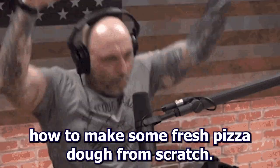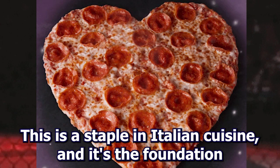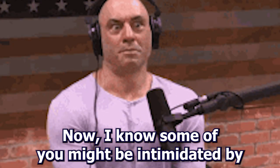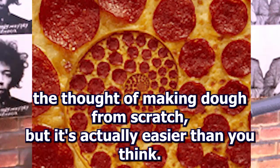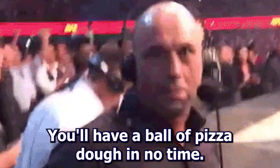Hey folks, today we're going to learn how to make some fresh pizza dough from scratch. This is a staple in Italian cuisine, and it's the foundation for one of the most beloved foods in the world — pizza. I know some of you might be intimidated by the thought of making dough from scratch, but it's actually easier than you think. With a few simple ingredients and a little patience, you'll have a ball of pizza dough in no time.